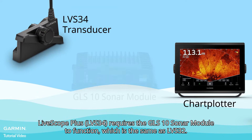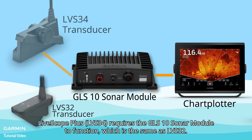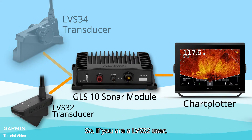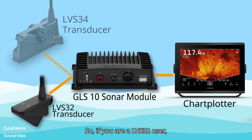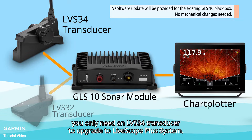LiveScope Plus requires the GLS10 sonar module to function, which is the same as LVS32. So, if you are an LVS32 user, you only need an LVS34 transducer to upgrade to the LiveScope Plus system.